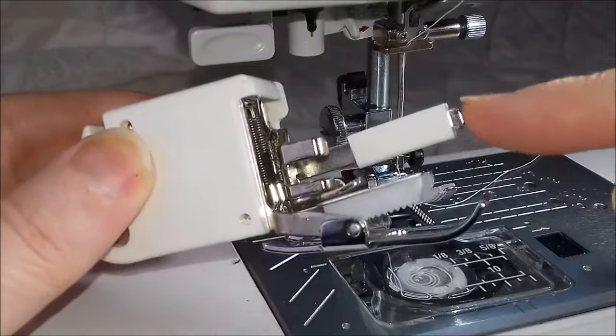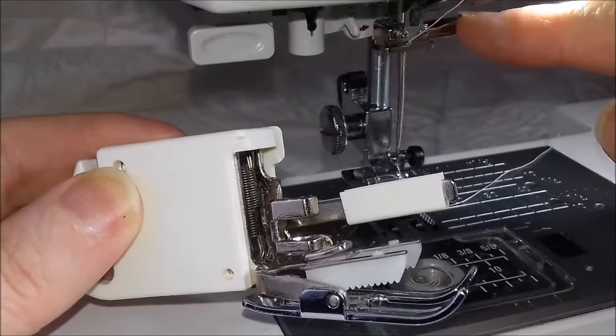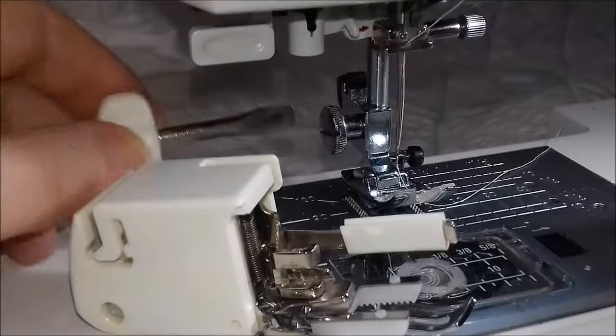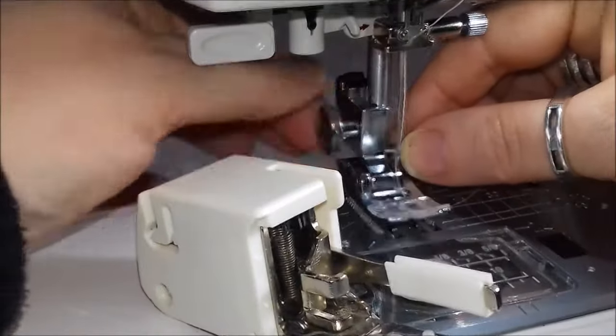To fit it, this little bar needs to go over the needle bar there, and the post goes down into that little claw there. So we need to take the original foot off completely.